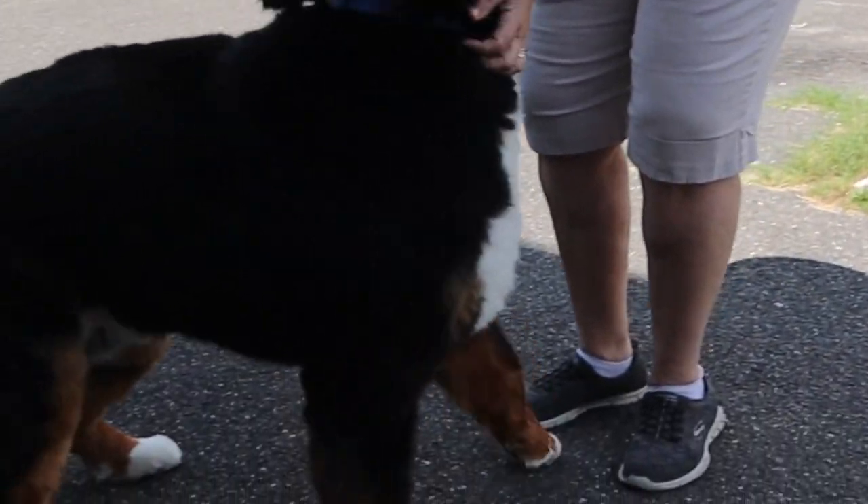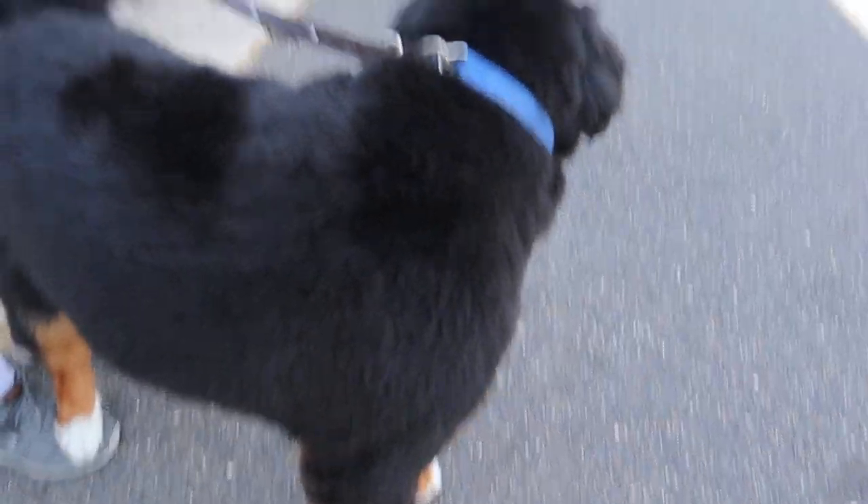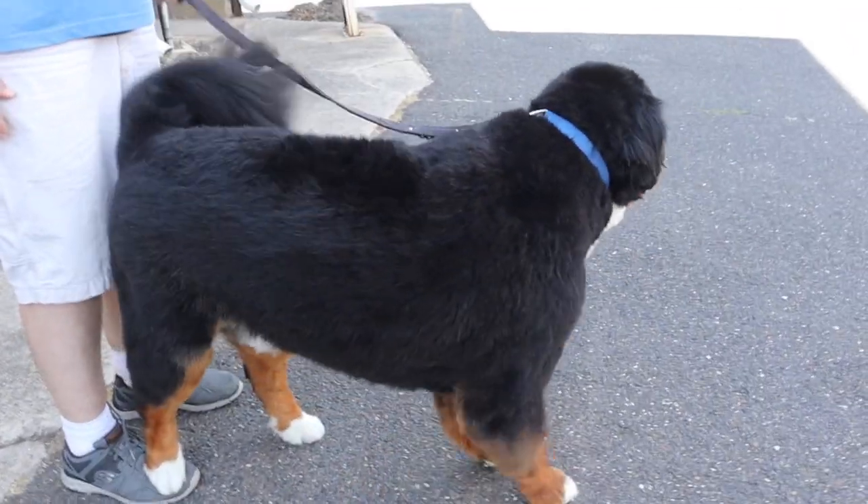Sarah, what do you think of the length on him? I love it. Good — you look so good, you look so different! The de-shedding that comes off of them is amazing. We have so much fun with it.